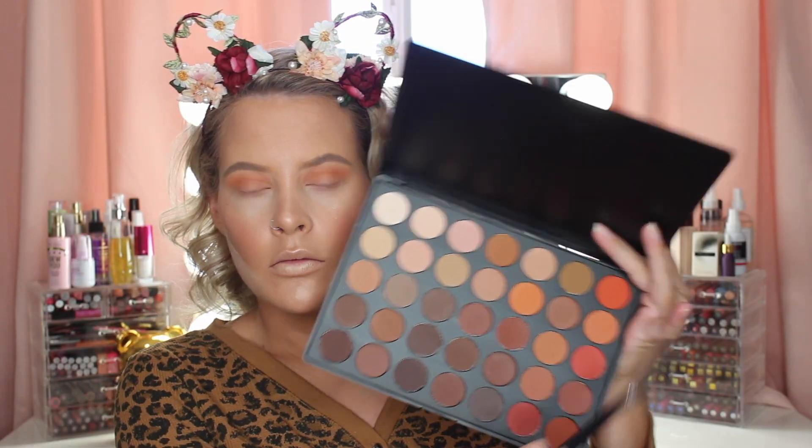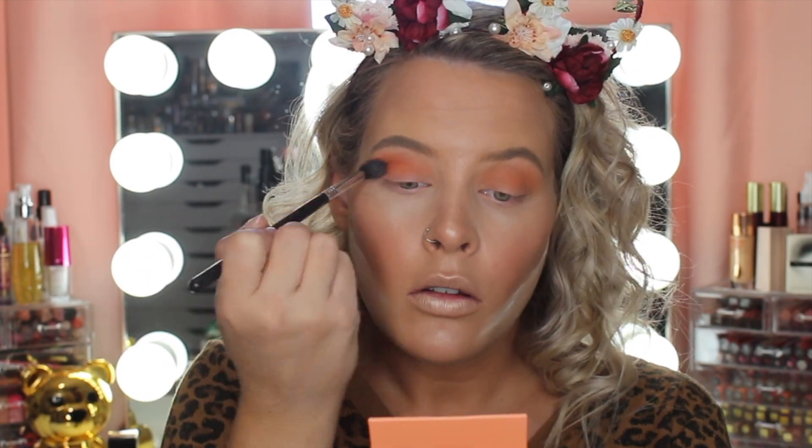Now going in with this pretty orange shade — this is probably my favorite shade in the whole palette — I'm just placing that into the crease and a little bit on the lid as well.